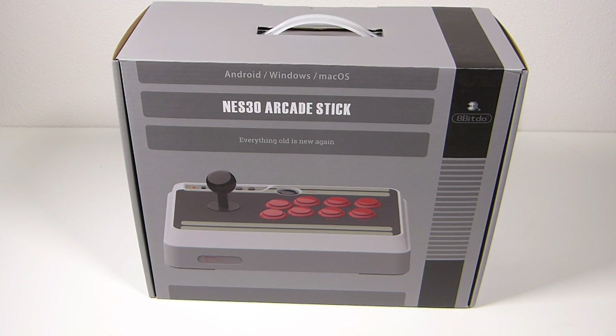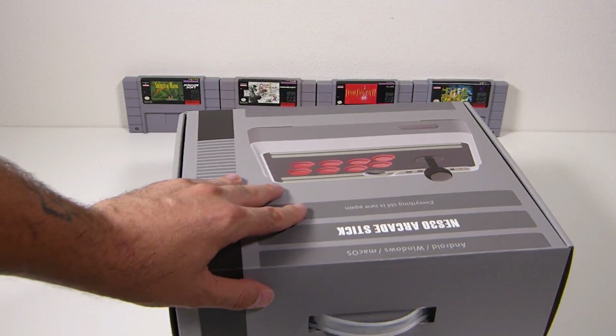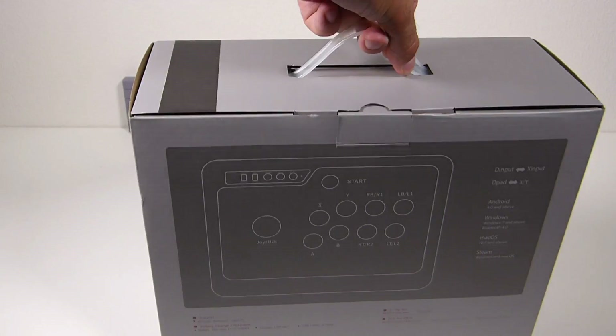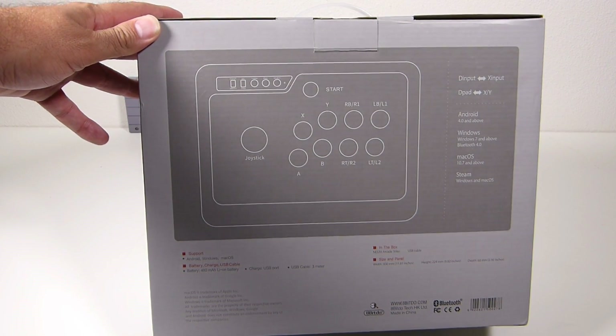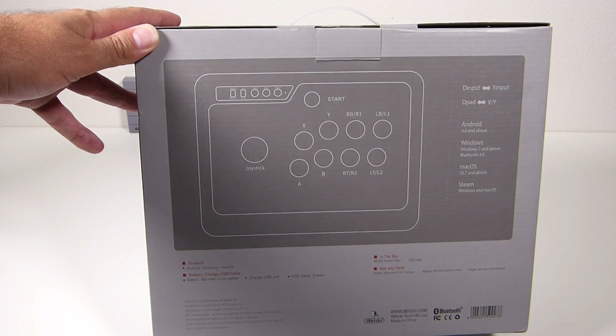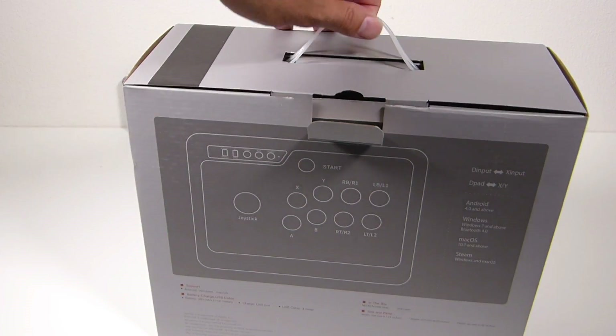Welcome back guys. Today I want to take a look at the NES 30 arcade stick from 8-BitDo. We're going to go ahead and unbox this, and I'm going to walk you through setup on the Raspberry Pi and how I feel about this. What are my impressions? How does she feel? So let's go ahead and get this bad boy out of the box and take a closer look.